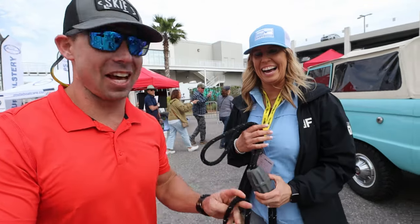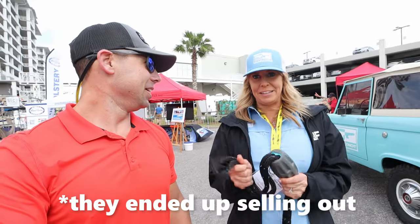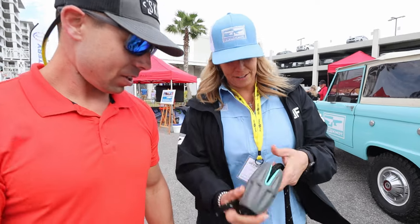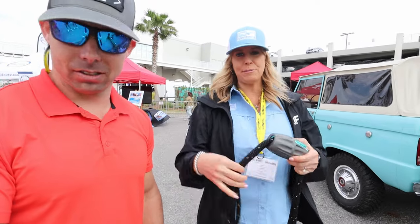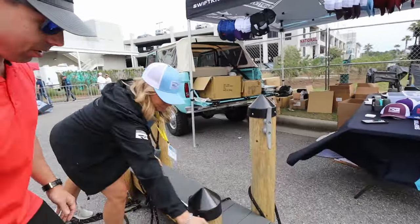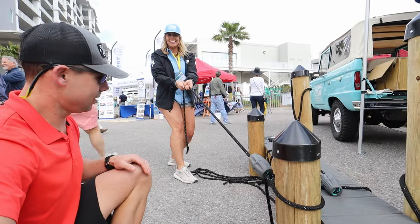All you have to do is walk down the docks and you'll figure that out quick. We have almost sold out today because there are so many people that need this device. Here's how easy it works — it's numbered. It has a number one, a number two, and a three. Basically, you thread it through, it forms a loop, and the loop can go around a piling. You slide it down, drop it, and it locks in place.